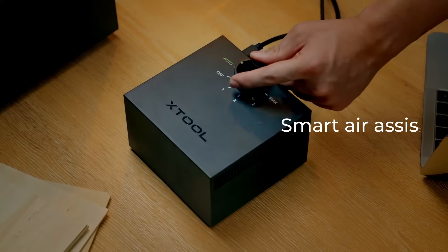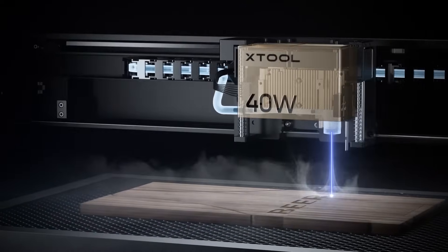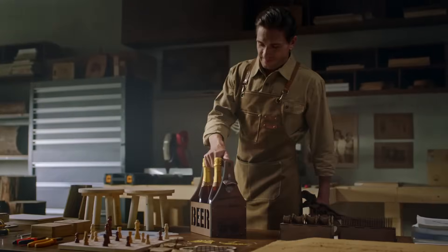The Smart Air Assist auto-adjusts airflow based on working status, resulting in a more perfect effect.